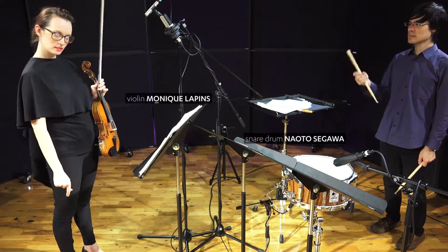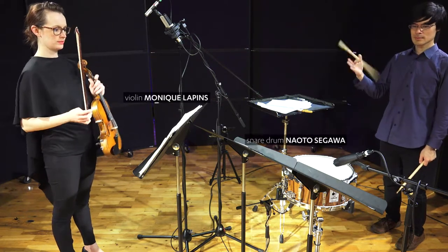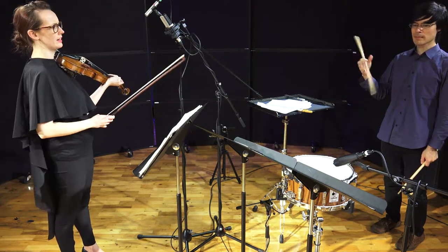The instrumentation came up when Naoto and Monique, who the piece is written for, presented a call for scores for violin and percussion, which is a really interesting line-up — it's not something you see a lot.